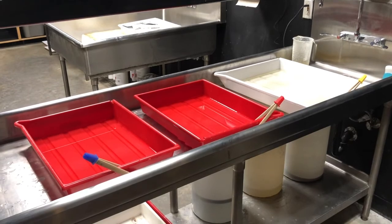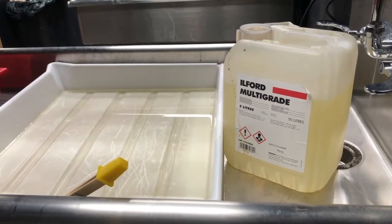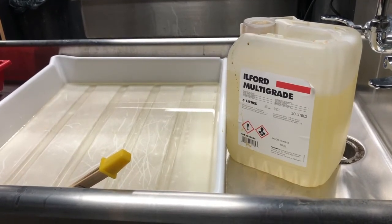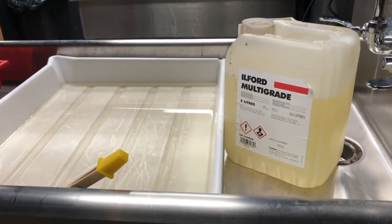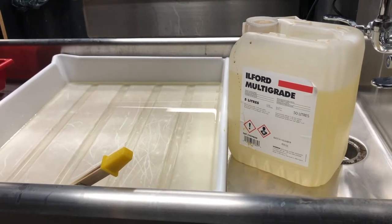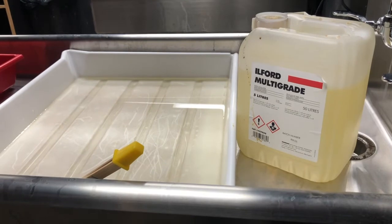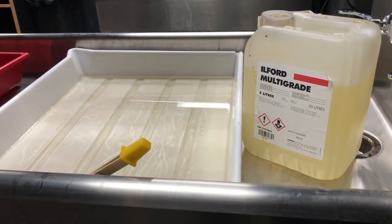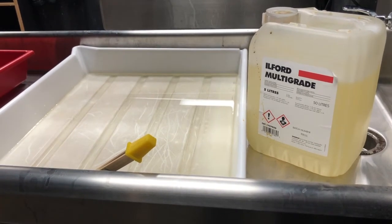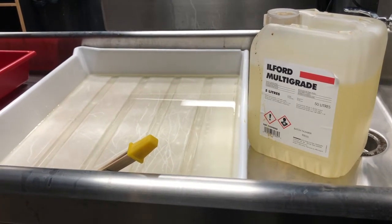Let's talk about our developer. Today I'm using Ilford Multi-Grade developer — it's a really great basic all-purpose but smooth developer giving great tones in your black and white prints. It's liquid, so it's easy to mix up for your tray use. When you get a developer, make sure you check whether it's liquid or powder, as that's going to determine how easy or complicated it becomes to mix up a batch for processing.